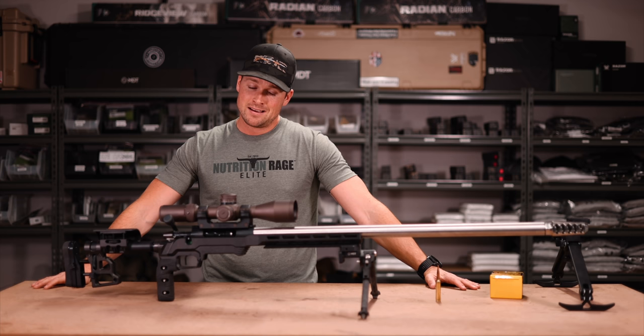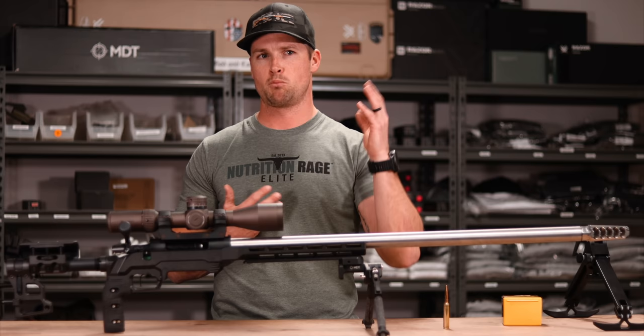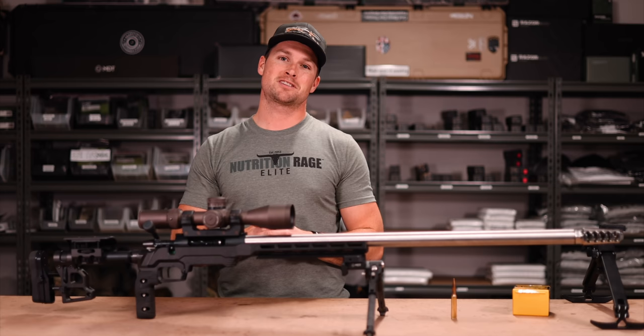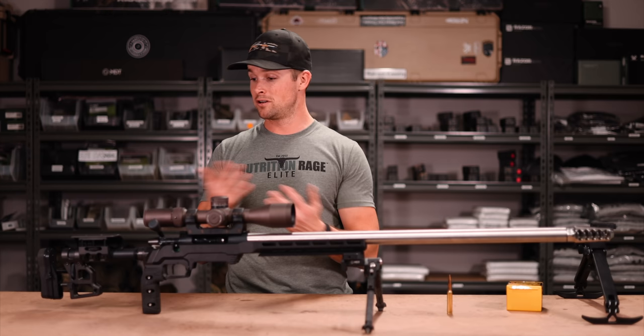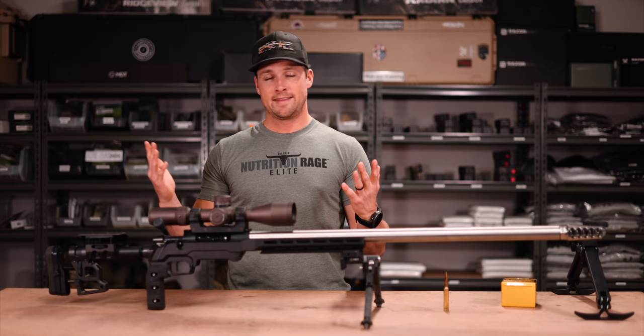I'm excited to take this rifle out shooting and I'll bring you guys along. I should mention I no longer have access to my old shooting range, which is why we've been doing more studio videos lately — I've moved, it's winter, and Rona hasn't helped. We've got about three weeks to get the barrel broken in, collect data, get dope, zero, and do load development. With custom rifles like this, I've found very little load development is needed — they tend to shoot whatever you put in them.